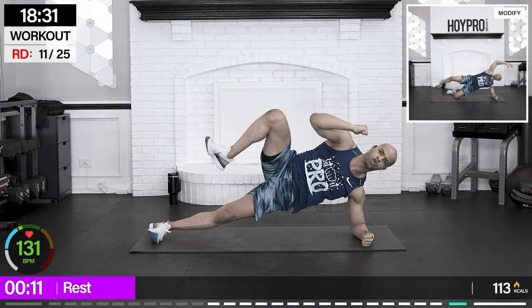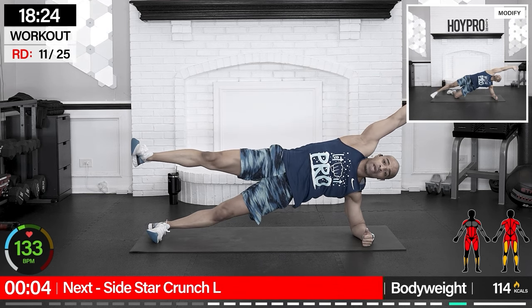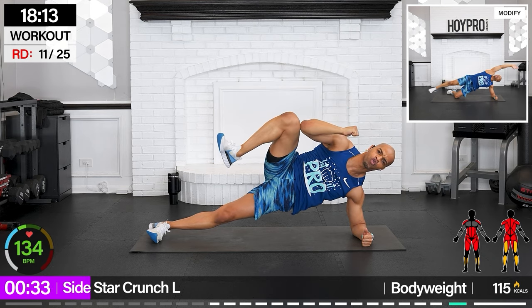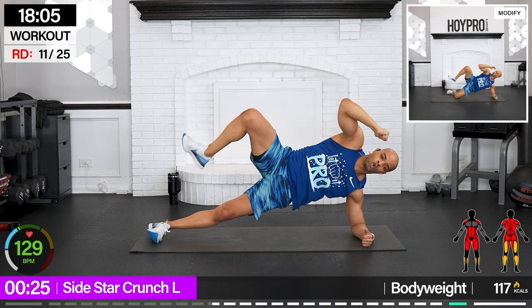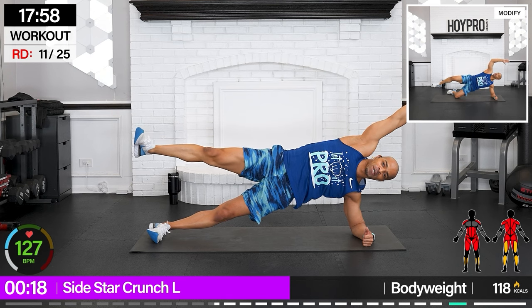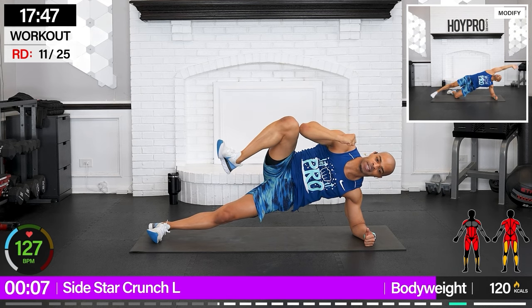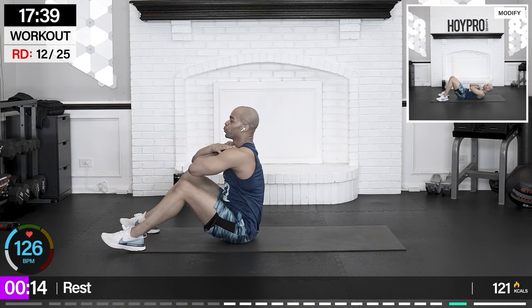Side star crunch — lay towards our right, left leg is up, left elbow is going to connect with that left leg. Isometric hold through that core here. Bring it up, give me that star, drive it in and out, back to that star. Keep that lower hip elevated — control at the top. And out, pull. We just rolled all over the place, now stay steady with that breath, stabilize that core. One more good one — in, control it out, bring it down.